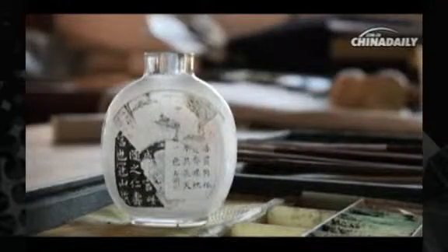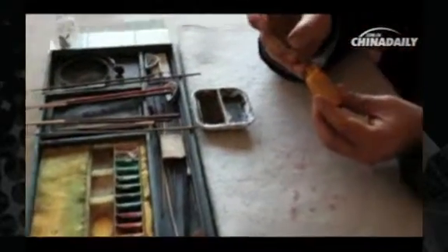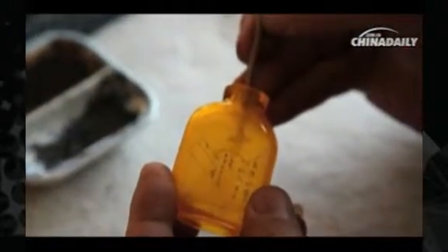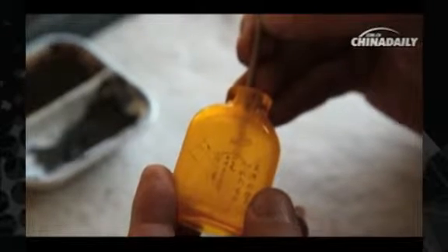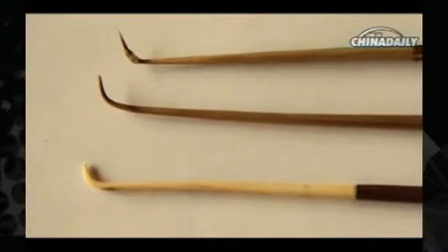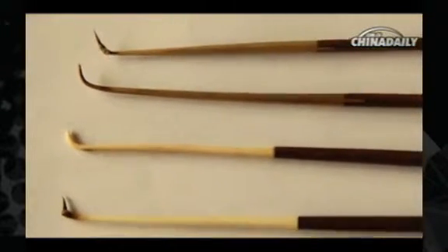This painting bottle is a special category of art. The artist has to adopt a reverse angle operation — viewing the picture from the front, but drawing from the opposite side. The brush stretched into the small bottle is a special pen, which requires tremendous skill in painting and calligraphy with a keen sense of art.